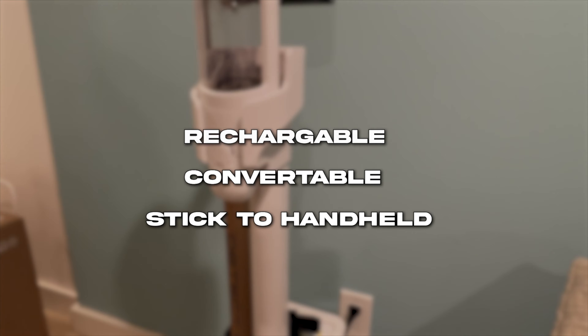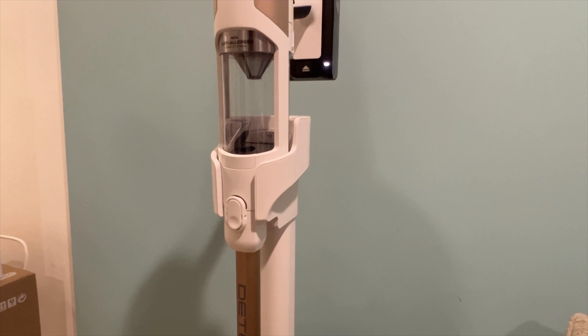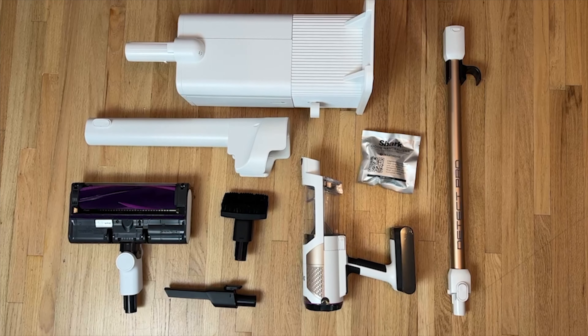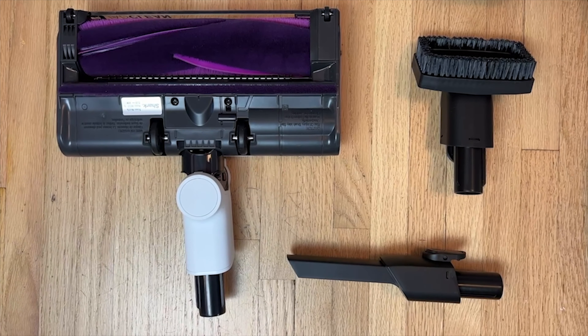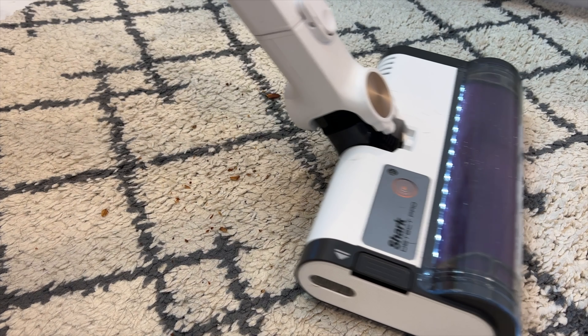This is a rechargeable, convertible, stick-to-handheld vacuum that also has automatic emptying of the dustbin into a bagless container in the included charging base station. With just one motorized brush head and two small space attachments, the accessories are lean, but that's because Shark says the single motorized cleaner head is designed to be great at both hard floors and carpets. Does it live up to the promise? We'll see in the cleaning tests.